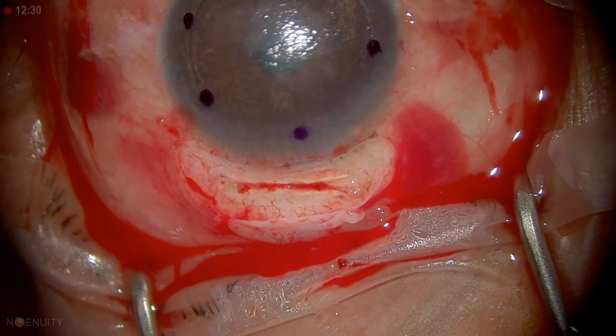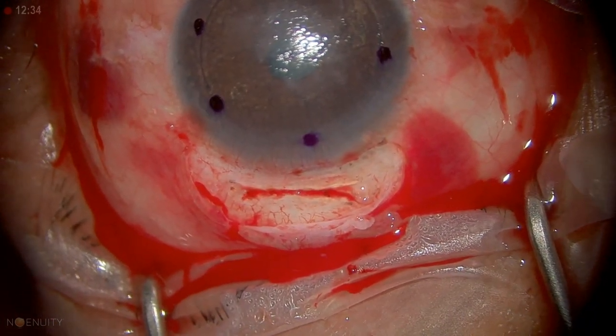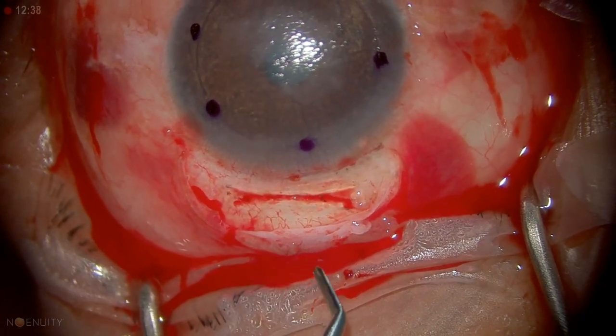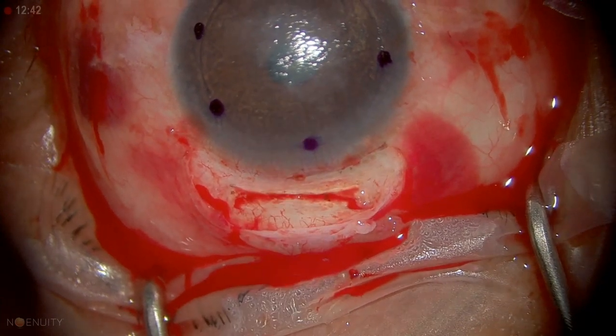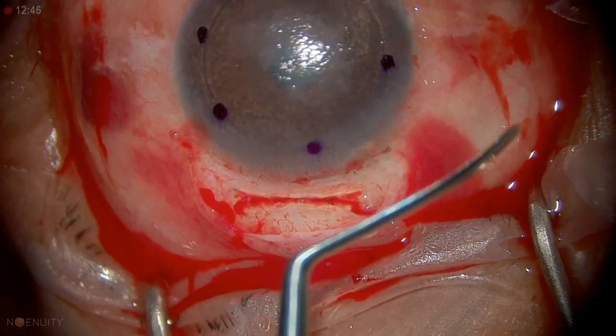This is what that spatula looks like — it's called a Morlet spatula, made by Duckworth and Kent. There are two sides to it: one with more of a cutting blade that you use to enter and gauge depth, and the other for dissection. You can see it can reach across the cornea, and it has a little bit of a curve to it.